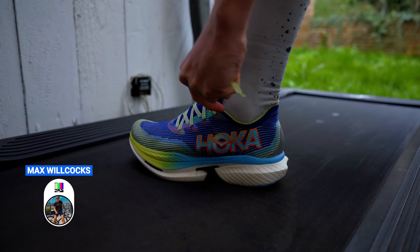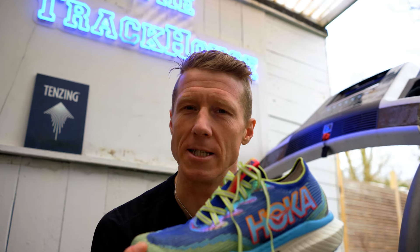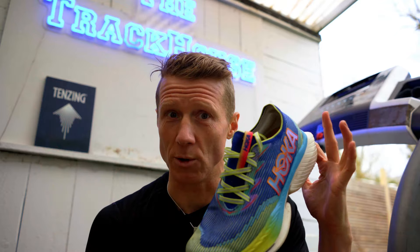So I thought it is about time to talk about carbon plated super shoes. Welcome to the track house. We're going to kick this one off with the Hoka Cielo X1. Let's talk super shoes.